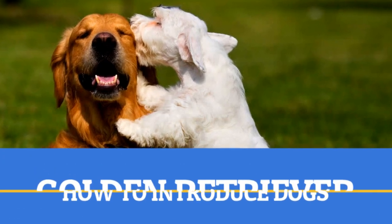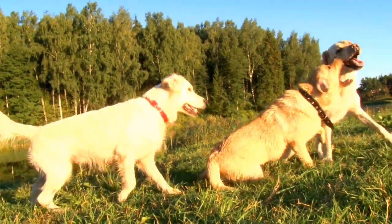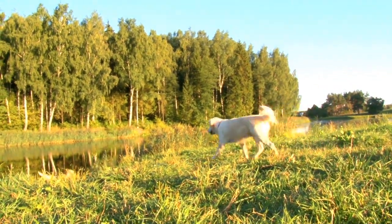Dog-to-dog interactions can sometimes be a tough thing, especially if you want the dogs to get along. Will they like each other? How can I best go about introducing them? These are some very good questions.